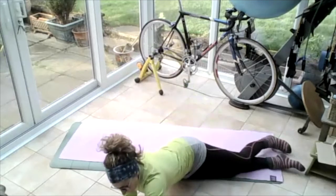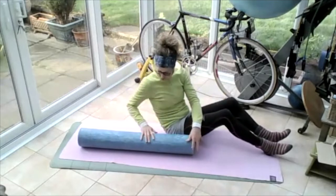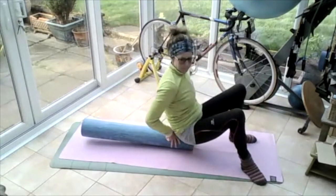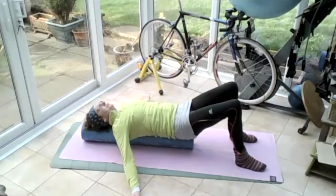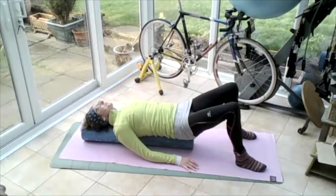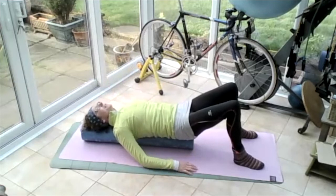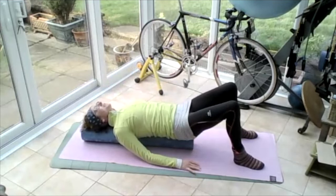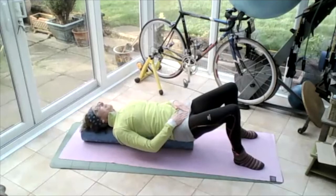Grab your roller — we're going to have it long ways on the mat. Lift yourself up and sit on the very end of the roller, sit your tailbone on the very end, hands on the floor, lower yourself down onto the roller. Head on the roller, tailbone level with the end of the roller. Find the middle position so that your feet are evenly either side of the roller — forearms are on the ground, the further apart my arms are the more stable. Keep arms not too far from the side of your body. Lower back slightly lifted so your pubic bone and bony bits of your pelvis are parallel to the floor.